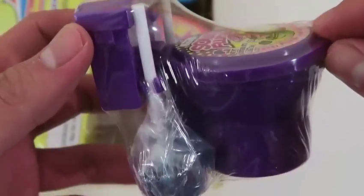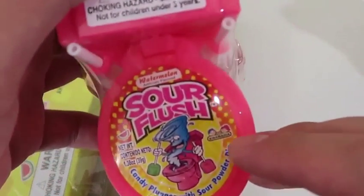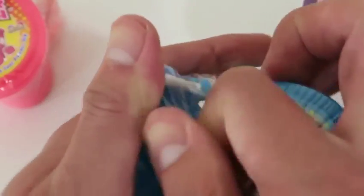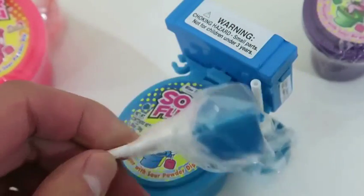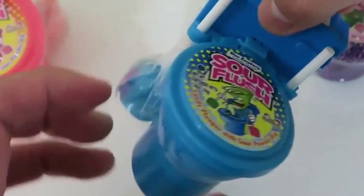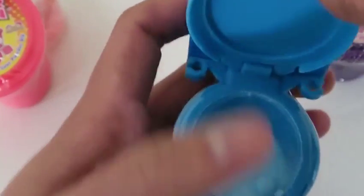This purple toilet is the grape flavor, this is the watermelon flavor toilet, and here's the blue raspberry toilet. Each toilet comes with two lollipops, and you can place them on the sides right here.